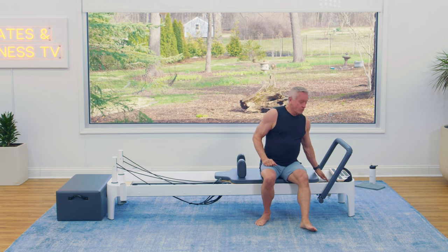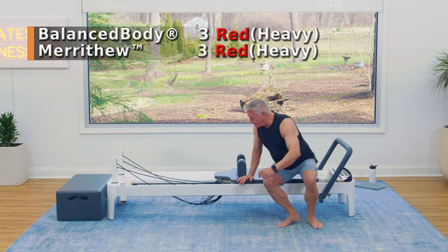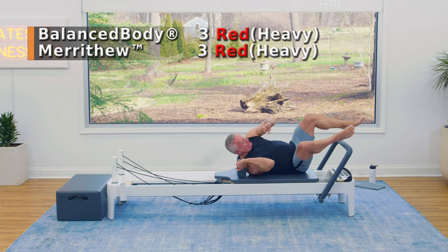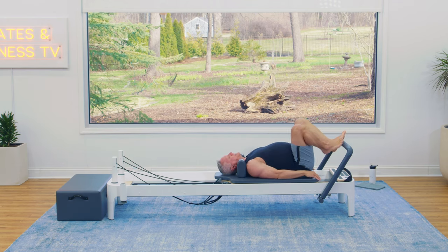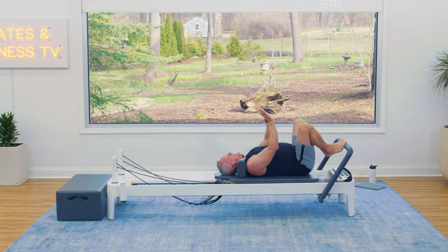I've got three red, or three heavy springs on. I'm going to come down onto the carriage and get myself set up here — shoulders against the shoulder rest, comfortably on the carriage. I'm going to bring my feet onto the bar so my balls of the feet are on and I create a V. My toes are apart, heels are together, and my knees are tracking over the center of my feet.